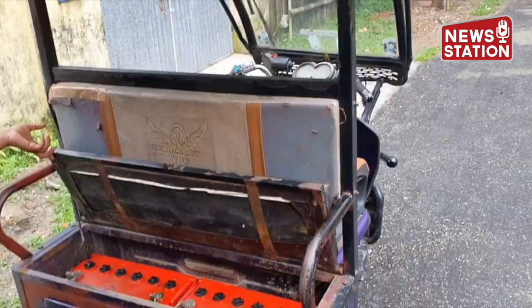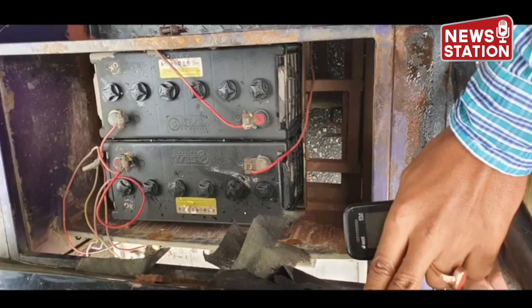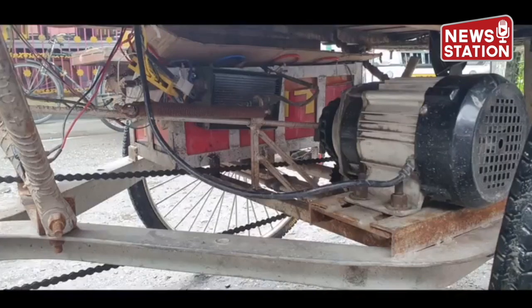Four 12-volt deep cycle lead acid batteries are used, and since the required voltage is 48 volts, these batteries are connected in series to the controller unit. It was also found that...